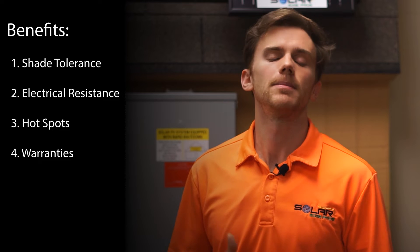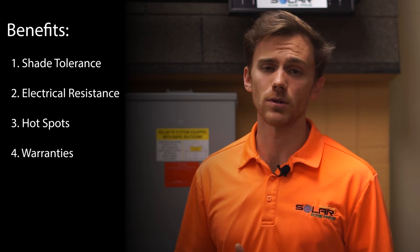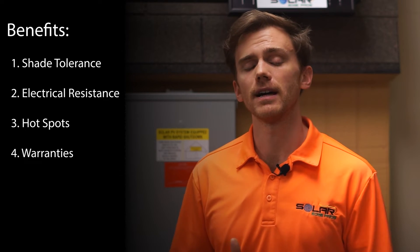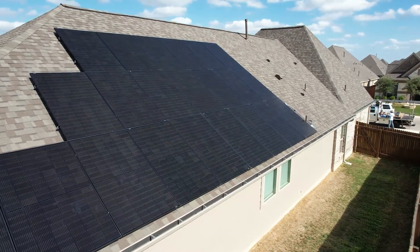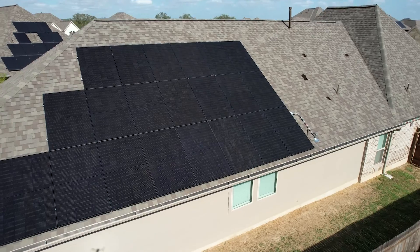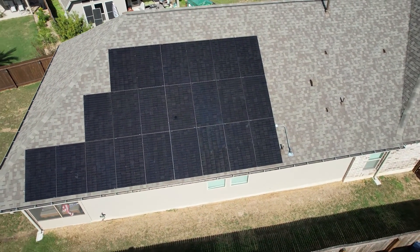Better warranties. Because half-cut cell panels are more efficient, they often have better warranties for customers. For example, San Antonio homeowners will find that the DNA 144 from Aptos has a warranty that is 2.5% higher than the industry standard at the 10-year mark, and 5.7% higher than the industry standard at the 30-year mark.